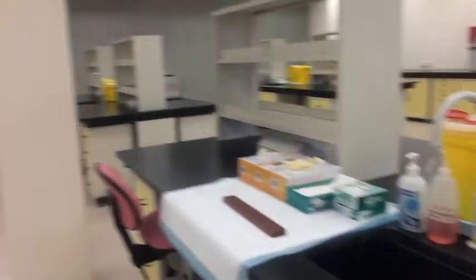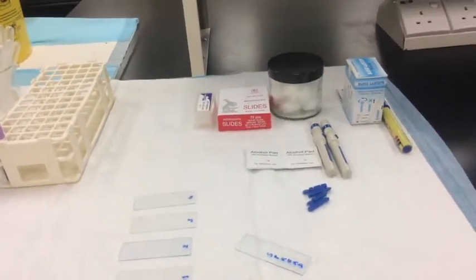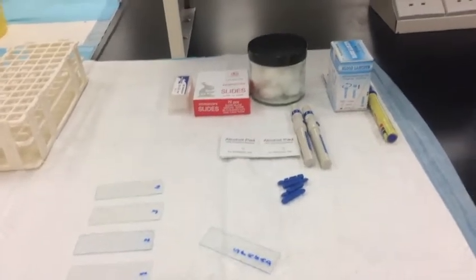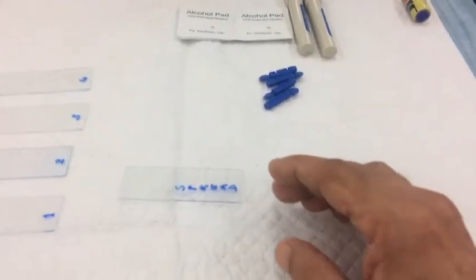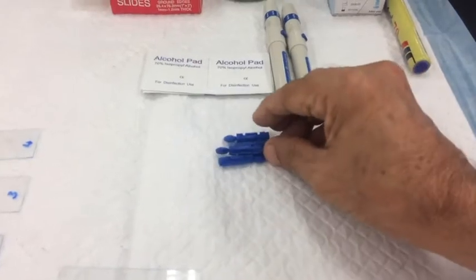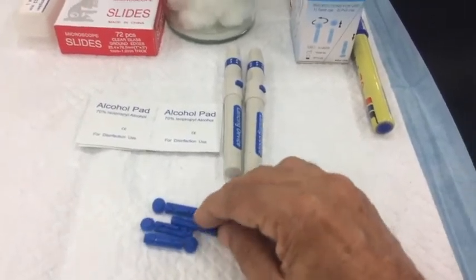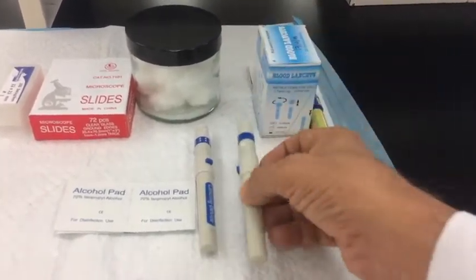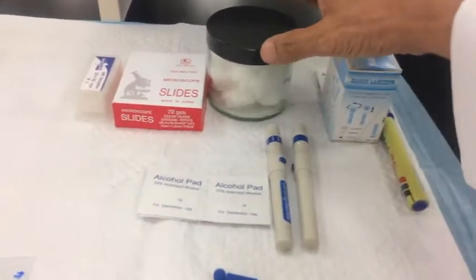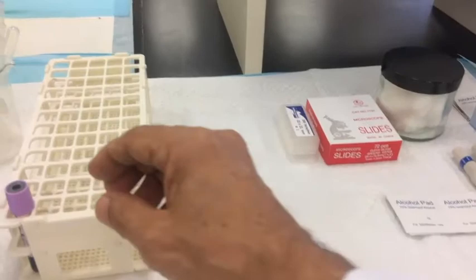We will need certain materials for this whole preparation. We need a set of glass slides numbered one through four, another slide called a spreader slide, alcohol swabs, and a sterile lancet — you can also use an injectable type which is more limiting.